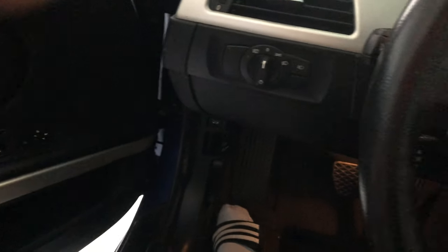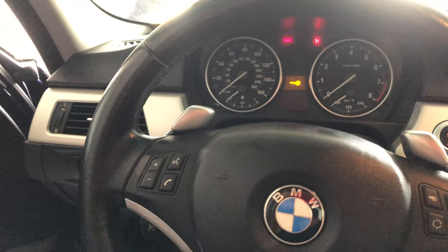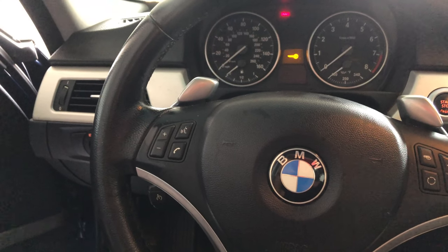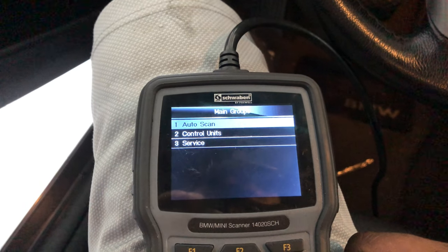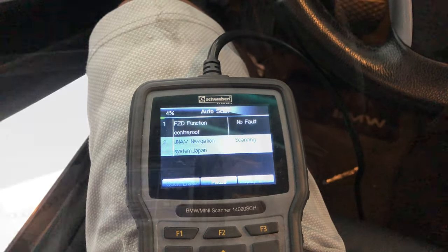The battery looks like it's still good. I'm going to go ahead and plug this up before I even start it, so in case something occurs I know exactly what's going on with it. I'm going to run an auto scan — scan all the modules and clear out everything — and then after it's done clearing out everything, I'm going to go ahead and turn it on and see what comes back.